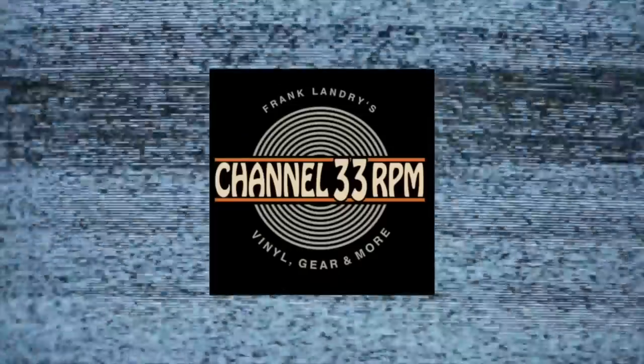Well, well, well — things continue to get interesting in the world of record sleeves and record storage. Hi, my name is Frank. Welcome back to Channel 33 RPM, your channel for vinyl gear and more.